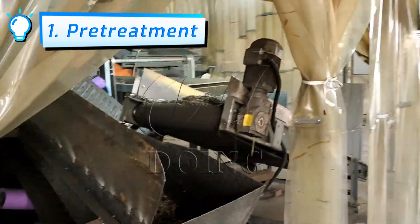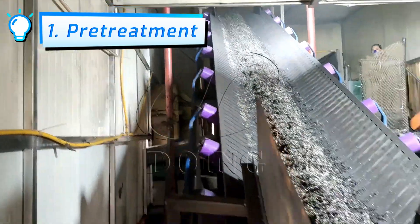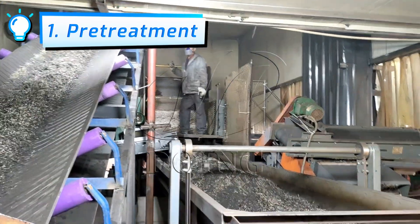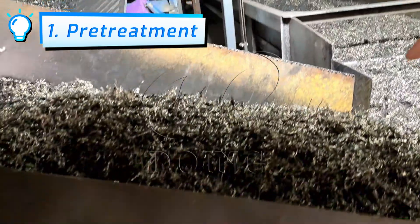The rubber powder machine has a vibrating screen inside. The ground rubber powder and small steel wire fall through the lower layer of the screen, and the large rubber blocks and large steel wire continue to be fed through via the conveyor belt.